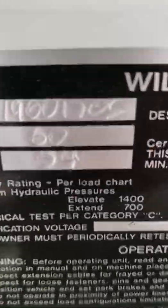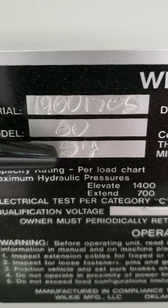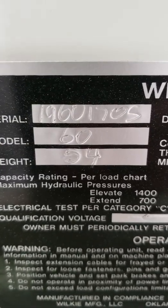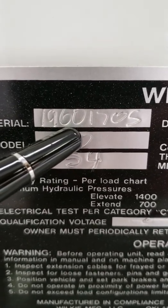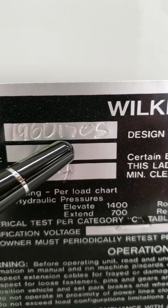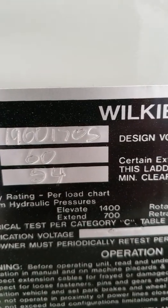On this particular serial number, your first two digits — here and here — are 19, which means it's a 2019 model. If it said 04, it would be a 2004; if it said 73, a 1973 model. Your next two digits are 60, which means this is a Model 60 ladder. The digits after that are 1705, so this would be number 1705 of the Wilkie units in the production line.